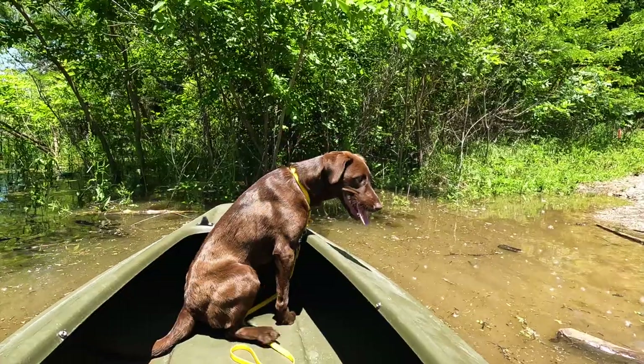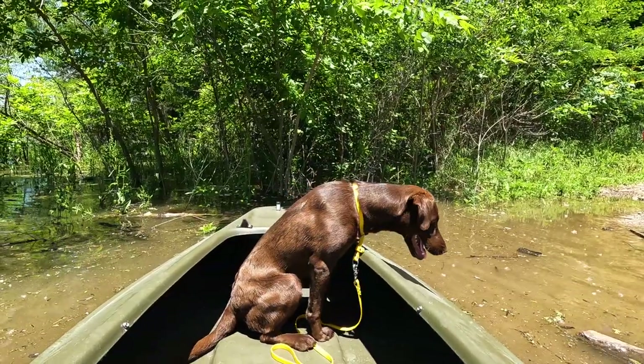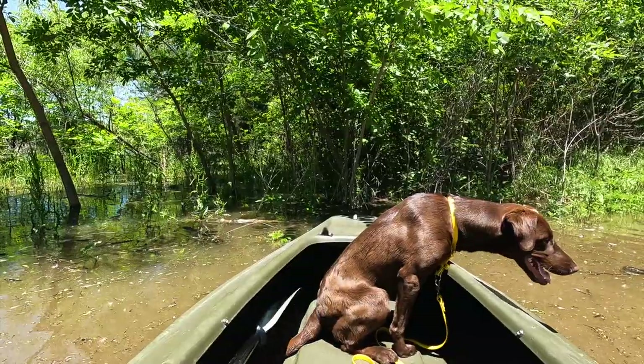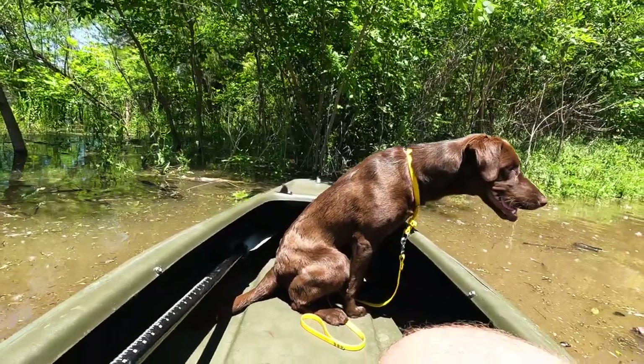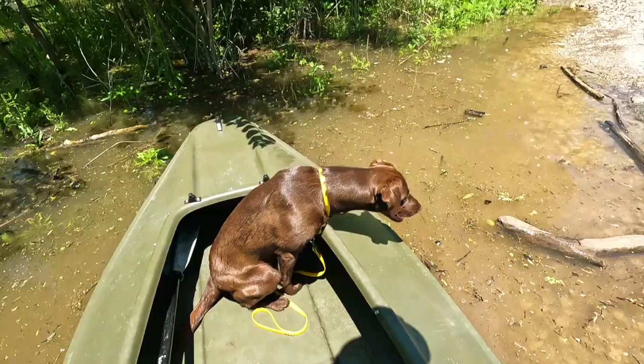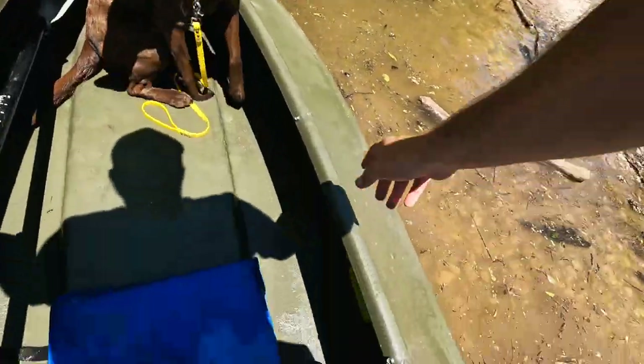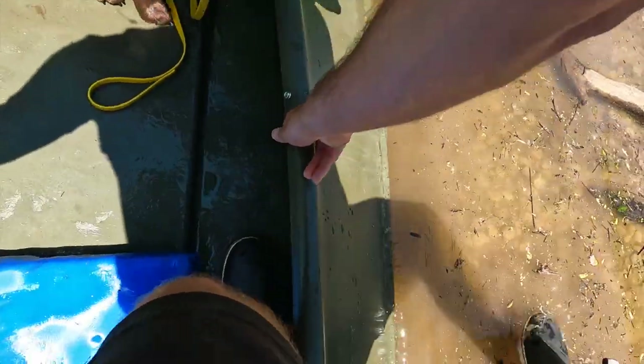My dog is wanting to go swimming very badly. We're in maybe four inches of water and we're touching the bottom here. This thing goes shallow, that's for dang sure. I mean, granted it's not fully loaded. Oh shoot — I got water over my boot. Oh well.